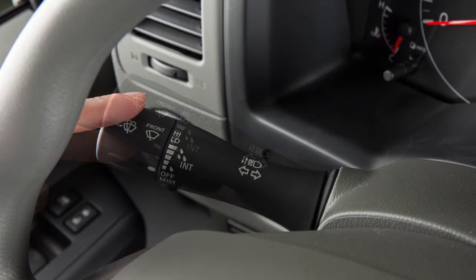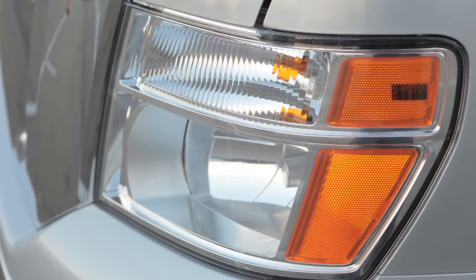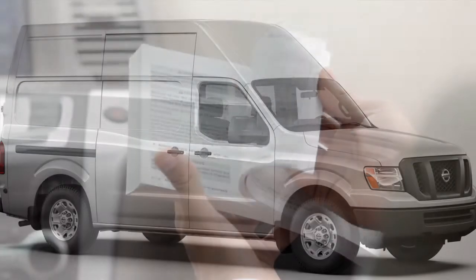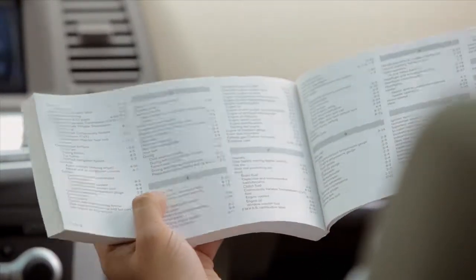Release the lever — the turn signal will automatically flash three more times and then stop. Choose the appropriate method to signal a lane change based on road and traffic conditions. Please see your owner's manual for important safety information, system limitations, and additional operating information.